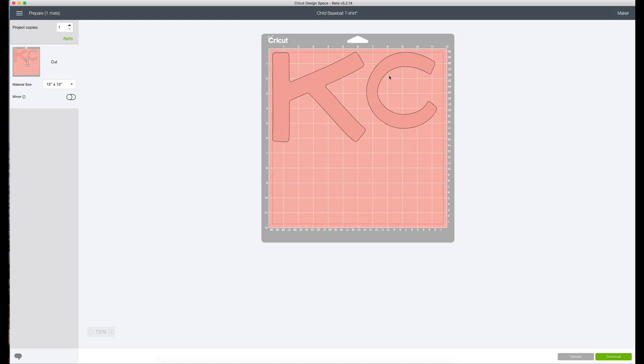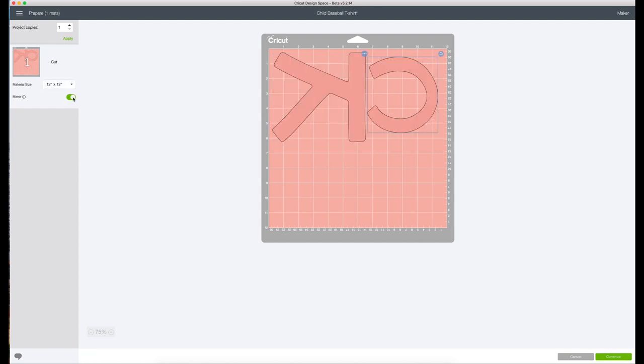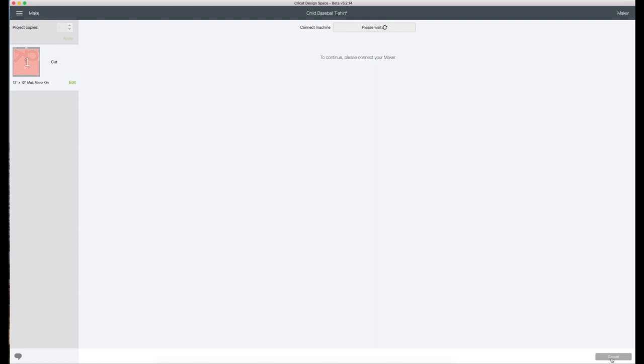For this project, you are going to want to mirror. When you are doing iron-on or HTV, you always want to mirror it, and you will see why once we weed it and lay it down on our project. Always mirror your image before you cut it, because if you don't it's so frustrating — it's going to be backwards in the end. The HTV or patterned iron-on comes with its own built-in transfer sheet, so it'll make more sense when you visually see it.